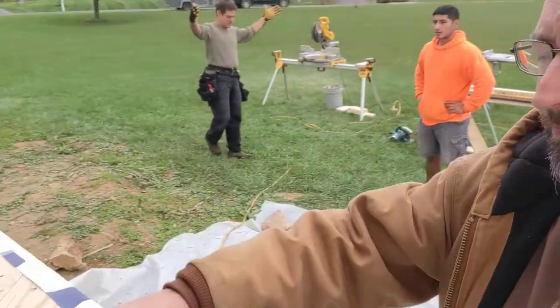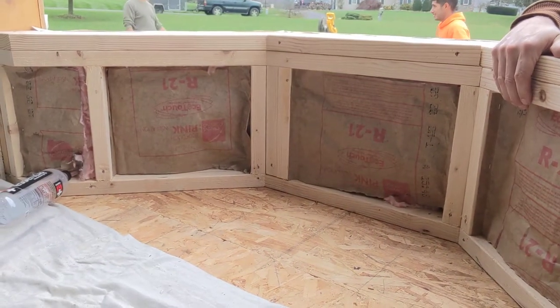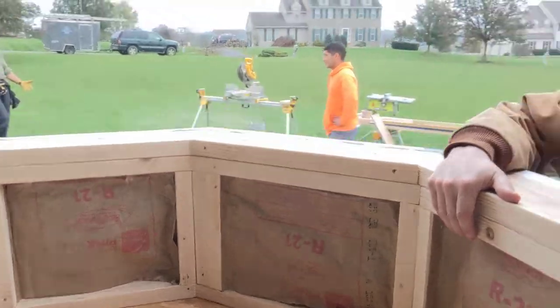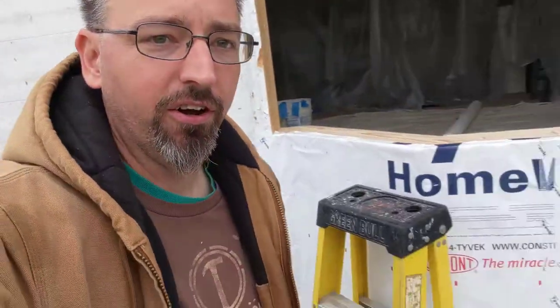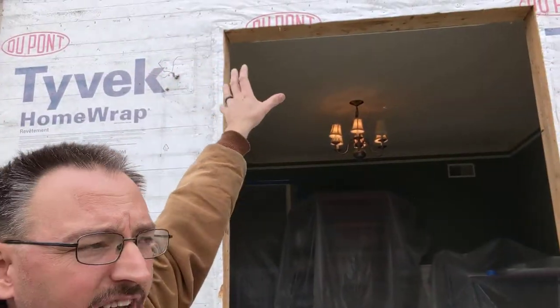All framed up, ready to receive the window. Got our insulation in, got our sheathing and our Tyvek on the outside. And now it's just a matter of getting the windows set. Then we attach the head up top and finish doing all the wrapping and everything outside to get ready to go.